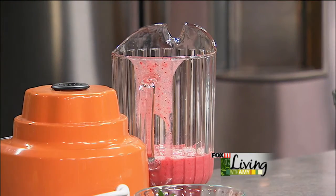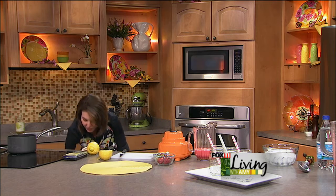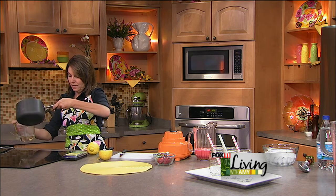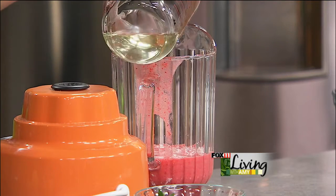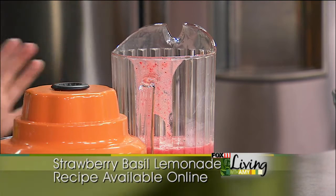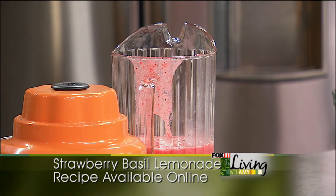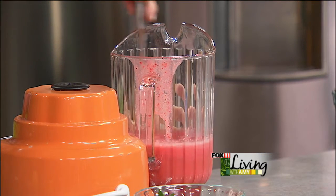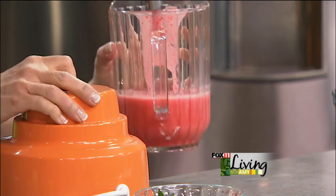We're going to add some simple syrup — we don't want to do all of it, just about a half cup. We can use the rest of this simple syrup another time; it keeps in your fridge no problem. This is a great way to sweeten drinks without getting that sugary grit. You can taste it too, and if it's not quite sweet enough for you, you can always add a little more simple syrup.